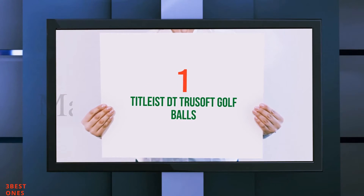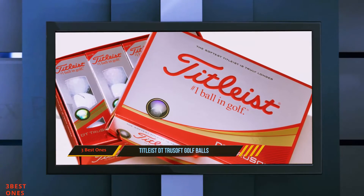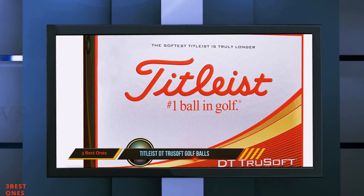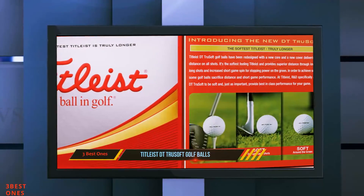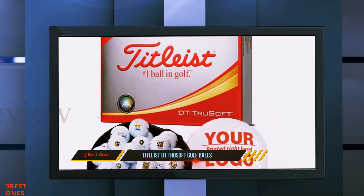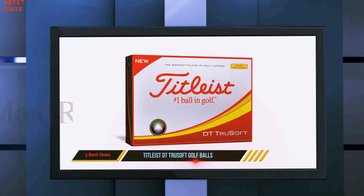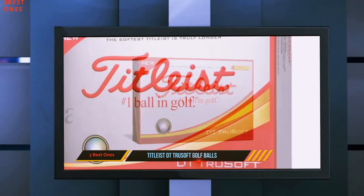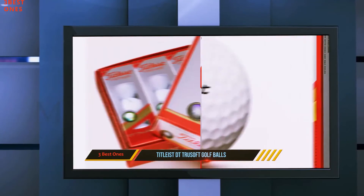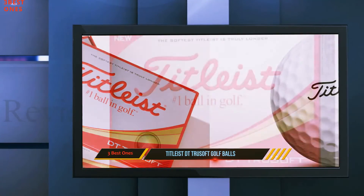And number 1 on this list: the Titleist DT True Soft Golf Balls. The Titleist DT True Soft is a solid all-around performer with excellent consistency from shot to shot. True to the Titleist name, it's a very well-made ball that most seniors will find fits their game well. It's engineered for low spin on long shots but soft feel on all shots, resulting in a ball that feels very different from all of Titleist's other offerings. Compared to the Pro V1, this feels almost like hitting a rubber bouncy ball — the sound at impact is muted, but for slow swing speeds it compresses nicely and really leaps off the club face.